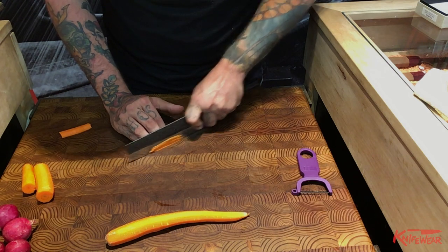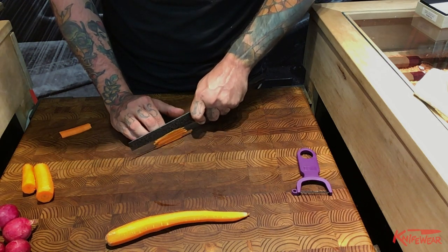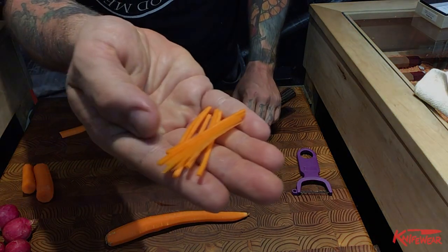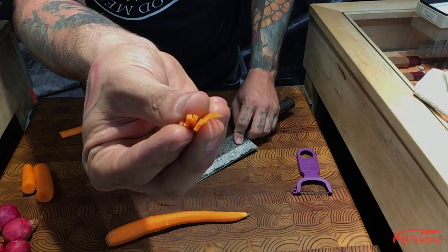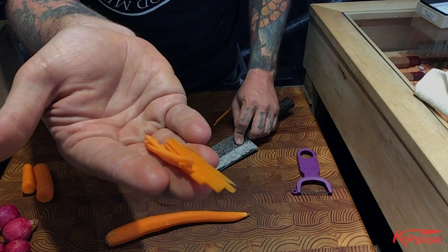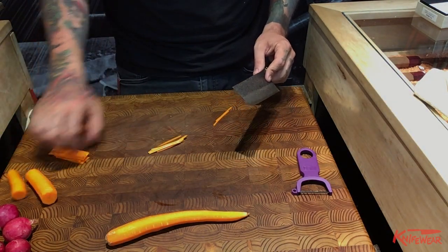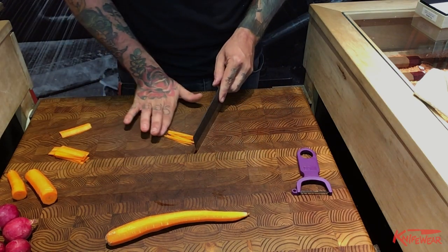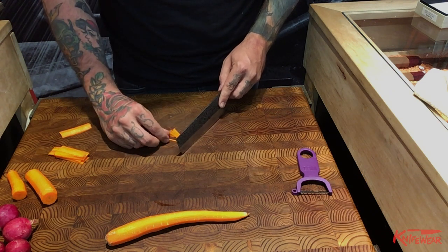With practice, you can do this a lot faster. I'm going pretty slow here because I want you folks to see what I'm doing. It needs to be square on the end if you're going to call it a julienne, and it's about two inches long. That's a really good garnish — you could put these carrots raw in a salad, you could sauté them. I wouldn't garnish a soup with them because they wouldn't fit on a spoon too well.